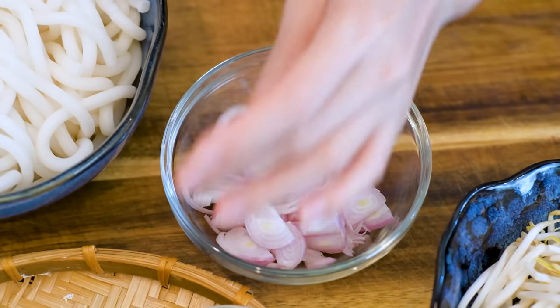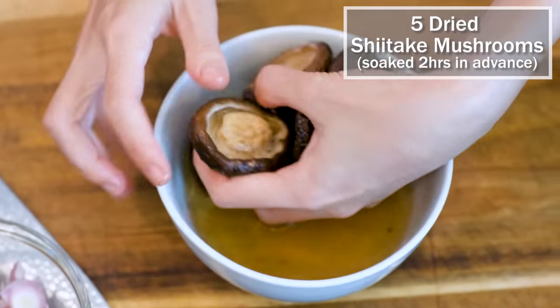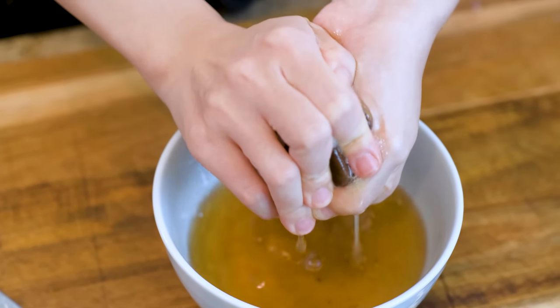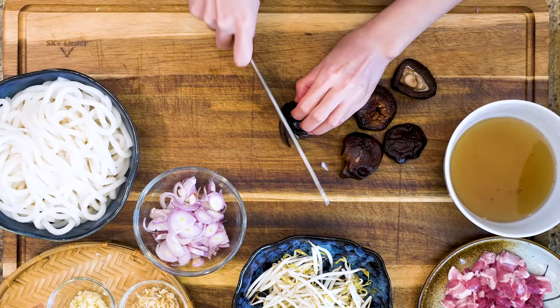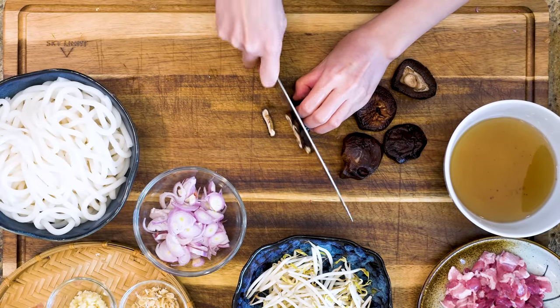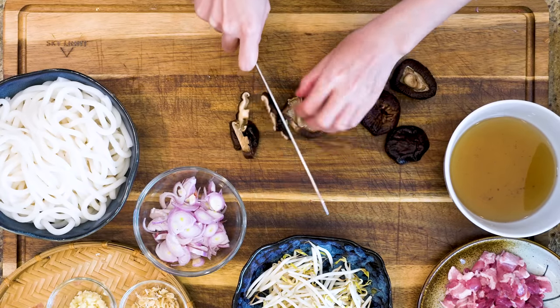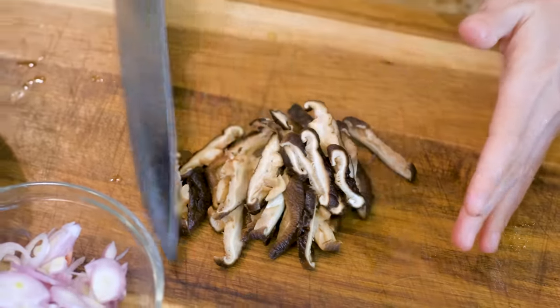5 dried shiitake mushrooms — I soaked them in water 2 hours in advance. Now they are nice and soft. Squeeze the water out and cut them into slices. Dried shiitake mushrooms have much more flavor compared to the fresh ones because they develop lots of umami taste during the dehydration process.